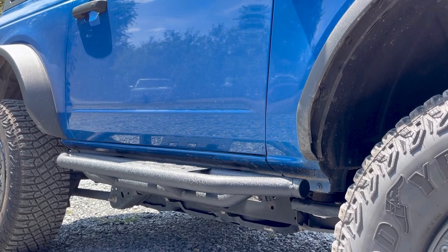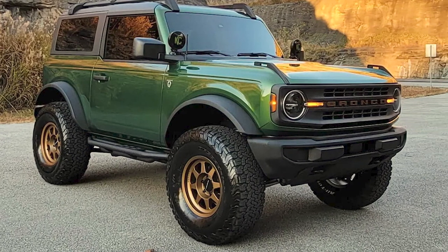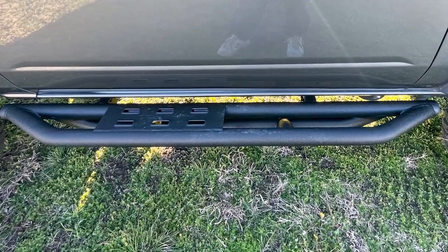Right off the bat, I feel like these options from Red Rock do a great job of combining a sporty look with the functionality of a rock slider or rocker protection, and a convenient step — all in one affordable package.